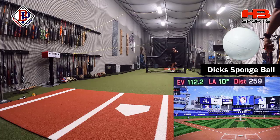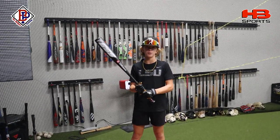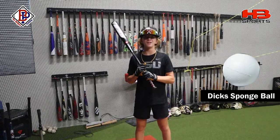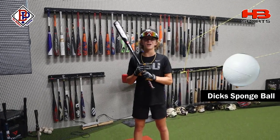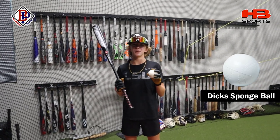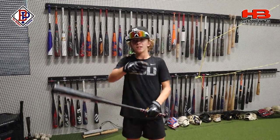All right, so we just finished up taking the swings with the five different balls. You only get noticed if you're above 100 Exavilo. Coming in second place at 102.6 miles per hour is the Headbanger Sports Smush Ball. And our champion coming in at 107.7 miles per hour is the Dick's Ball, the Sponge Ball from Dick's Sporting Goods. Thanks for watching the video. Comment down below with any reviews you want to see. See you next video.